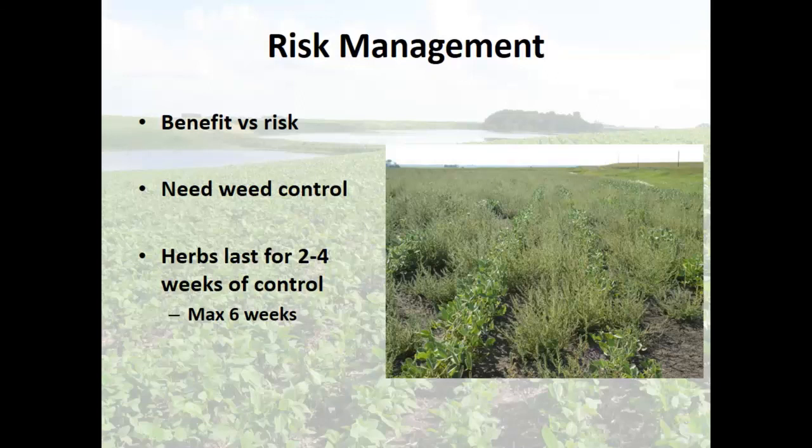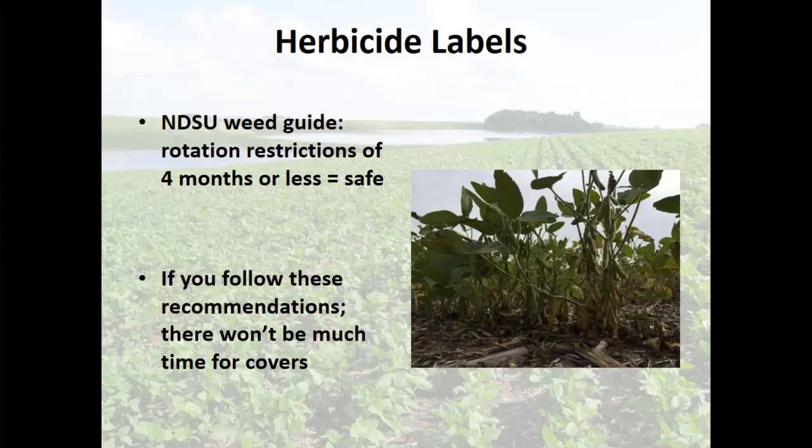Not every herbicide is broken down that way. The North Dakota weed guide has rotation restrictions on there for cover crops — 'four months or less you're safe.' Well, thank you very much, that's no help at all. We start in May, June, July, August — game over, September it freezes. If you follow those recommendations from the herbicide guide, that is the ultra-safe, CYA recommendation so that you don't screw up.